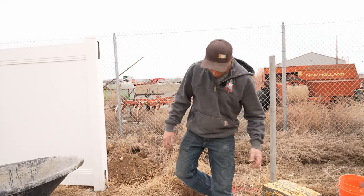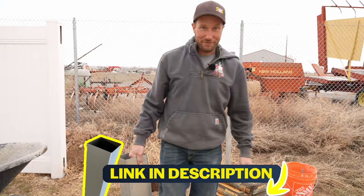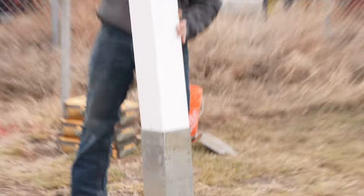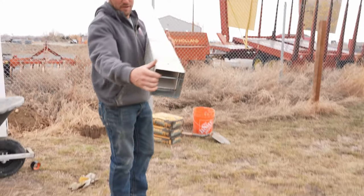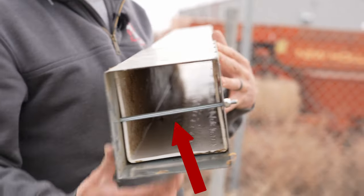First things first, I'm going to make sure that my sleeve fits my post — and it does. Note that I have a bolt in place, because that bolt is what's going to hold my post.